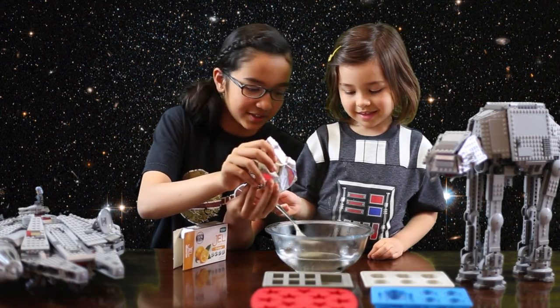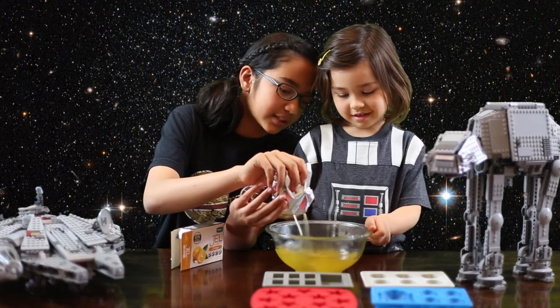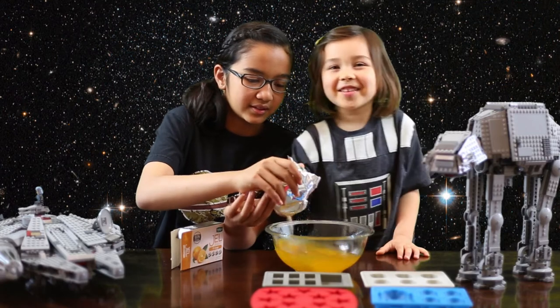Mixing — oh, you gotta stir! Stir, stir, stir.